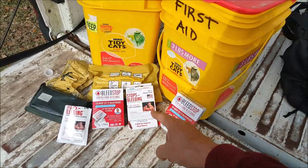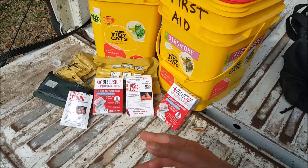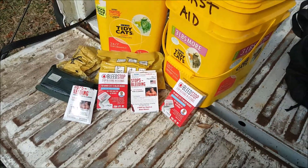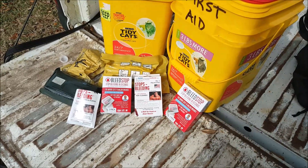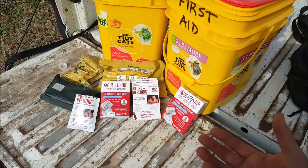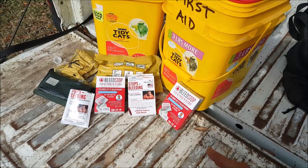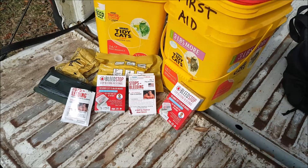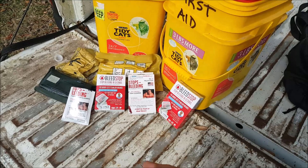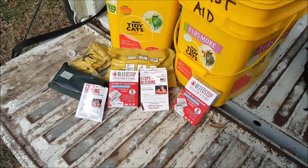One says 'Bleed Stop,' one says 'Stops Bleeding' — they're the same product. That's the older package, that's the newer package. It used to be Lou Ferrigno endorsed it; now the pillow guy endorses it. Either way, these are very inexpensive ways of getting a Celox-type hemostatic agent into your preps, your first aid kits, and your trauma kits. You can buy these at Walmart — each package is about $4.95.